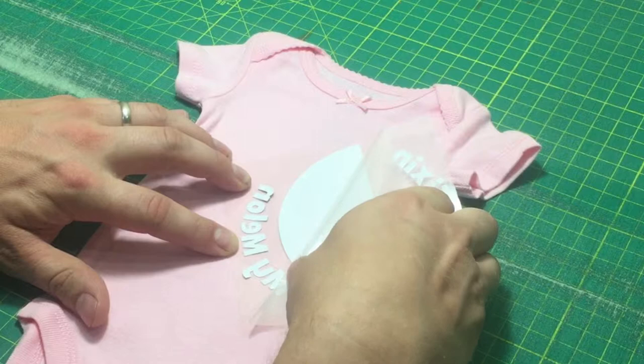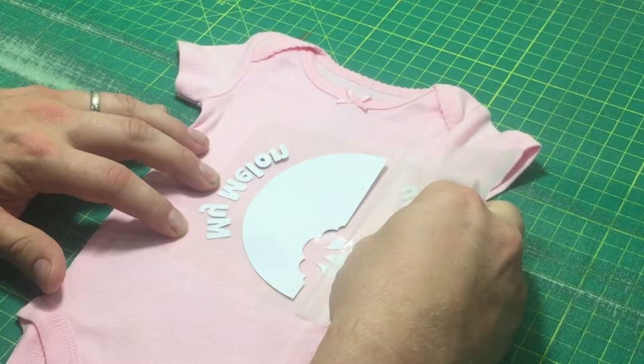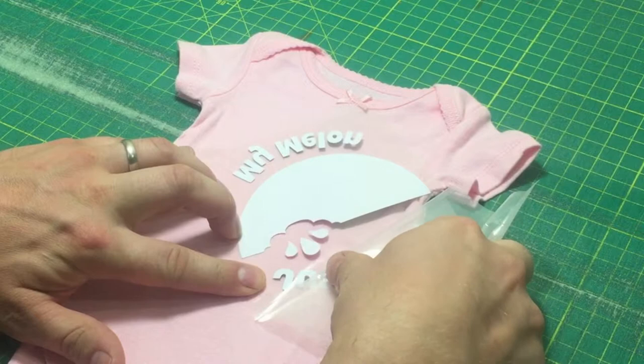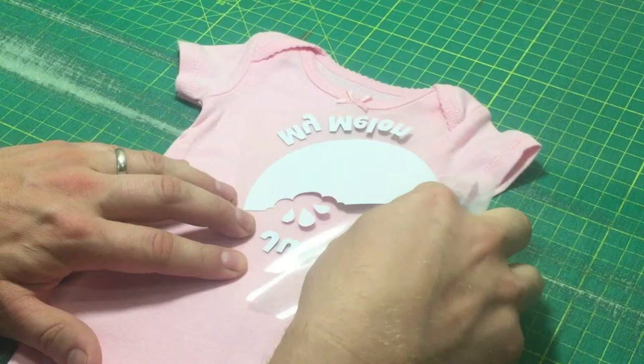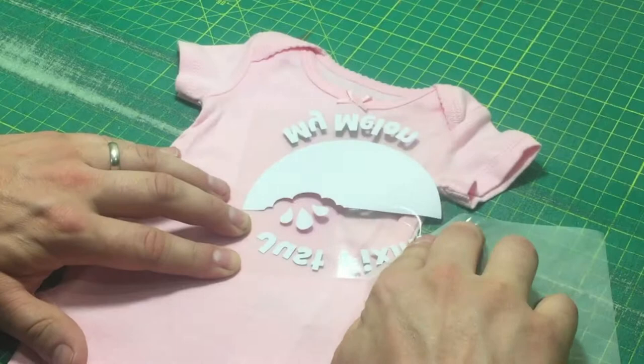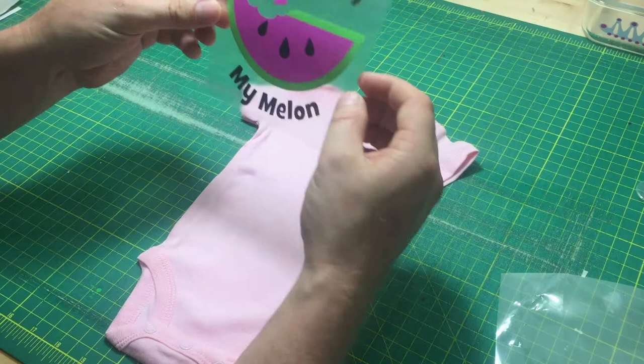And you can see that they're coming off. I'm going to come around and bend this round. I want the decals to stay on this sticky side. Now I've got the front separated from the back.